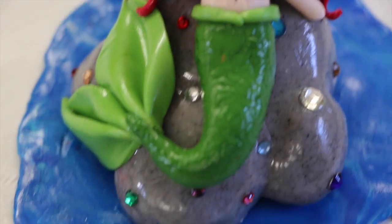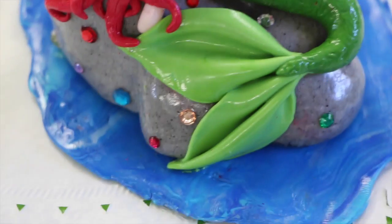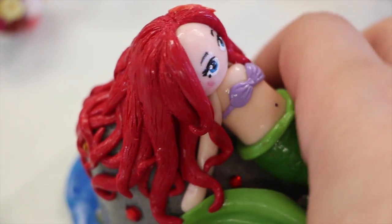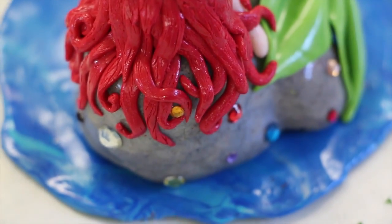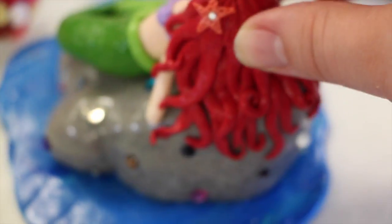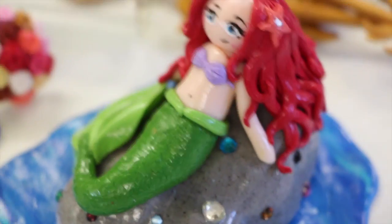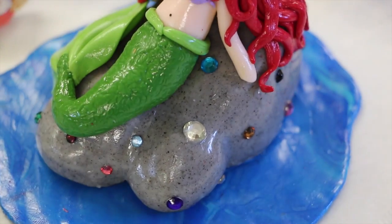Last but not least is this The Little Mermaid figurine. I really like how this figurine turned out. I think I was able to put a lot more detail in than I have with other figurines. I kept it clean and simple and I added a few rhinestones to the rock just to jazz it up a bit.